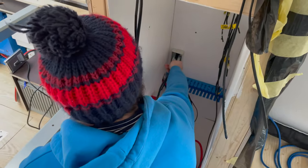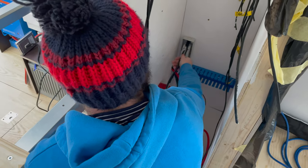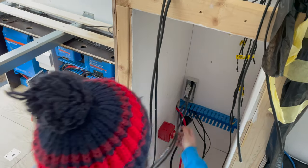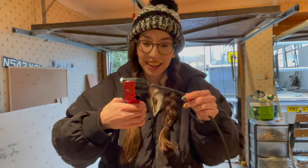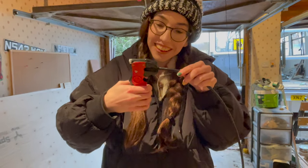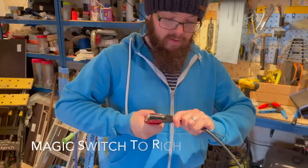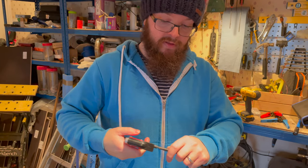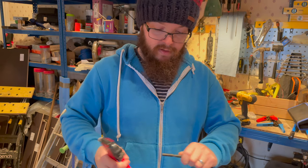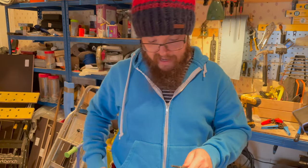The next thing we need to do is cut, strip, and ferrule these connections, making sure positive and negative go in the right way around. Kelly is stripping the wire — they're not great, these strippers, but they're useful for this very thick stuff. It's double-sheathed solar cable, so it is thick. You crimp more length than you need because once you put the ferrule on you can always cut the excess off the end of the ferrule.